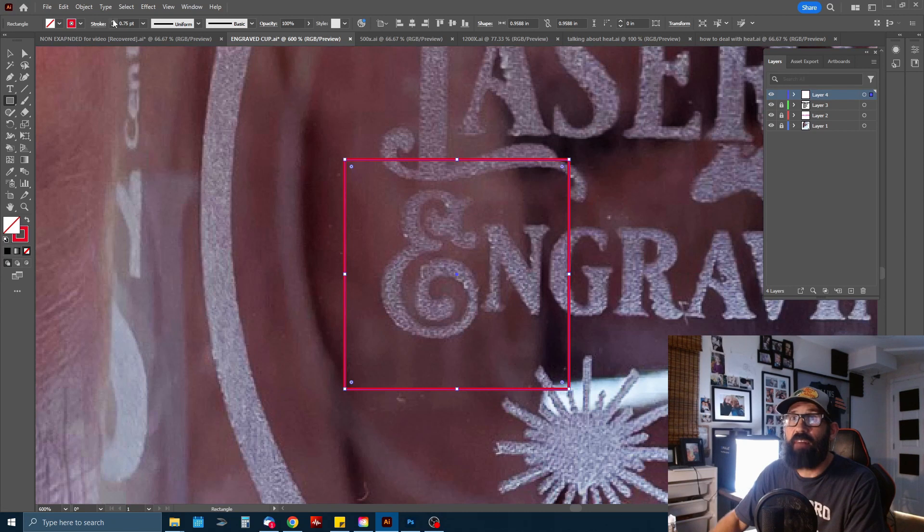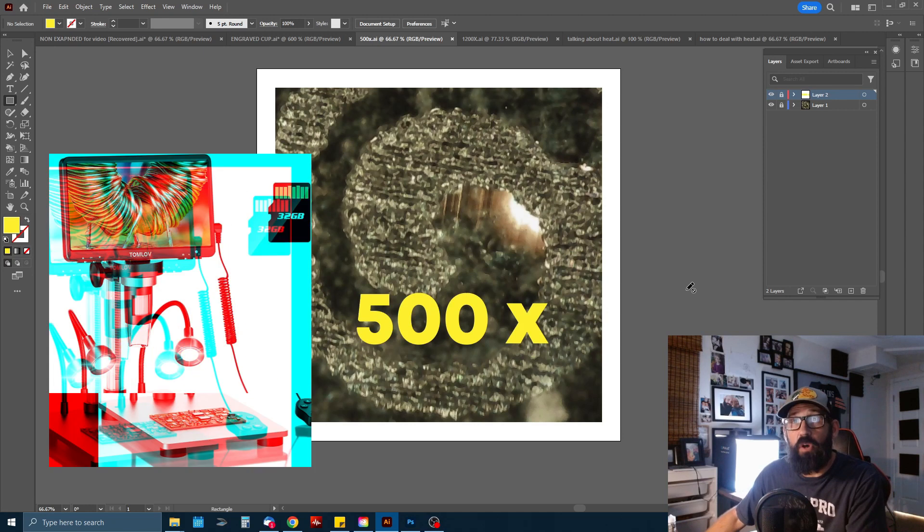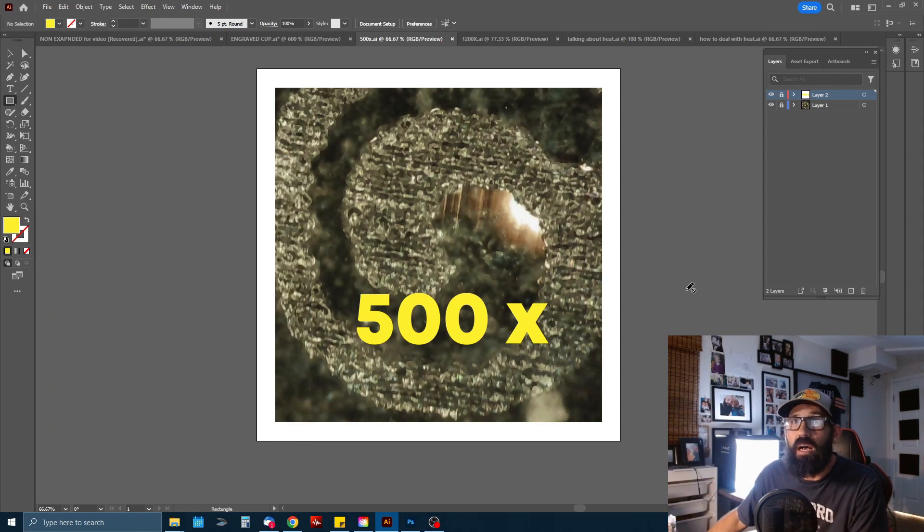We're going to look at that section at 500 times magnification. Here it is taken with a digital microscope — I'll list a link in the description below. It's a really cool tool I have in my shop that allows me to check things out like this and look at other engravings up close.